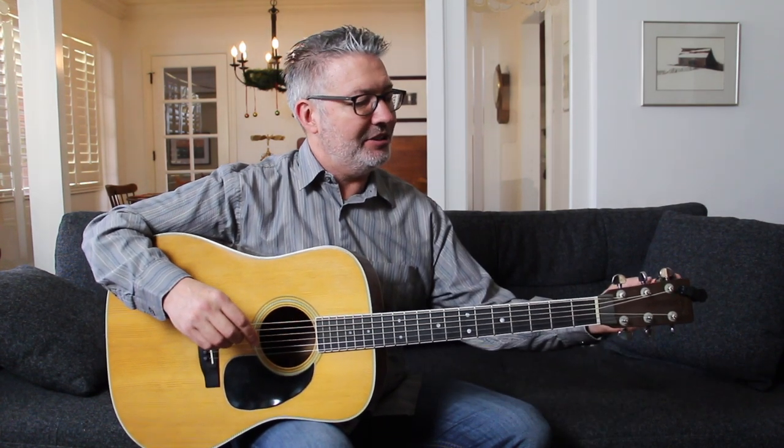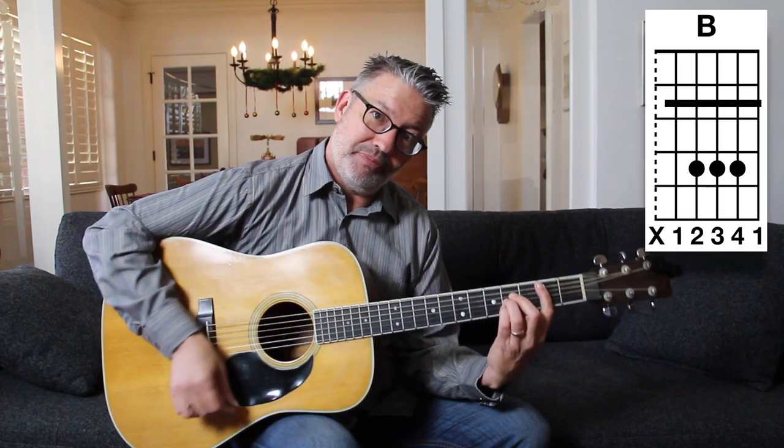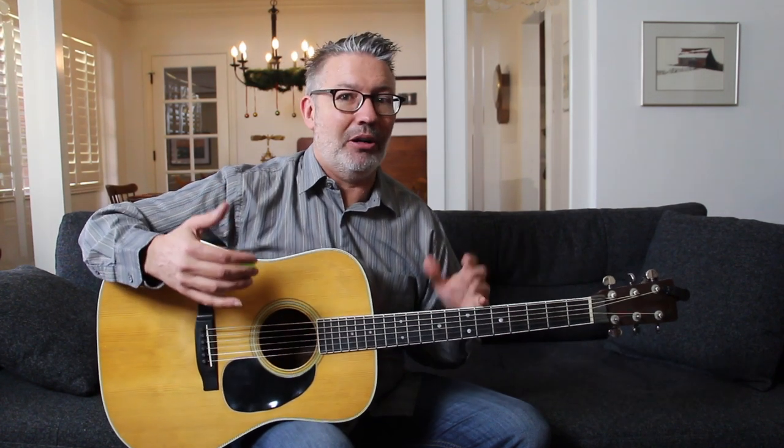The key of E is one of my keys that's okay to play in when you're in open position. You've got the one chord which is E, you've got the four chord which is A. Problem is the five chord is a B, a bar chord, and the sixth chord is C sharp minor, also a bar chord. And then you've got your two and your three chords and they're both minor bar chords. So you've got a lot of bar chords in the key of E.